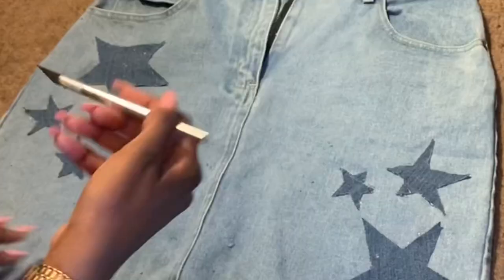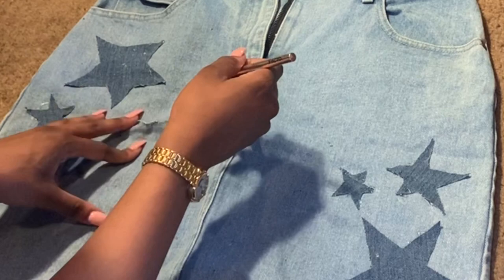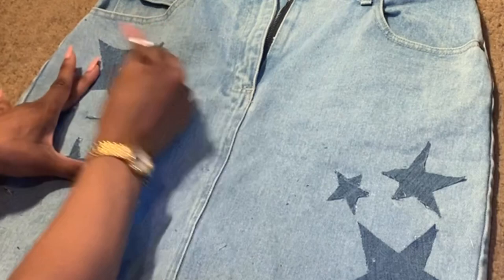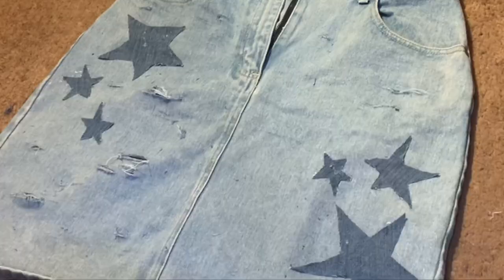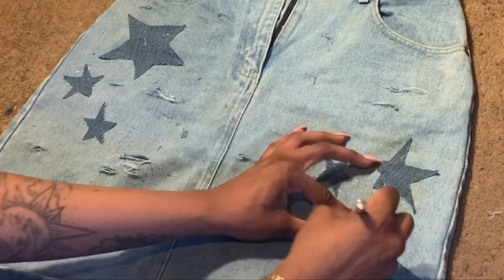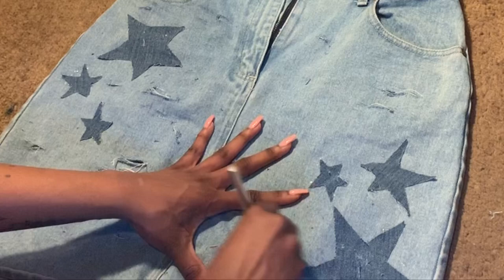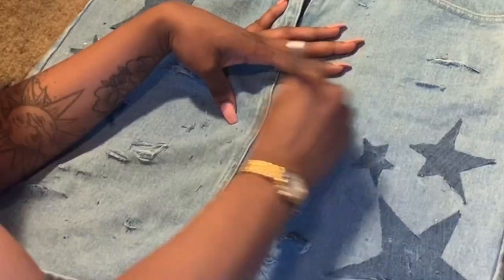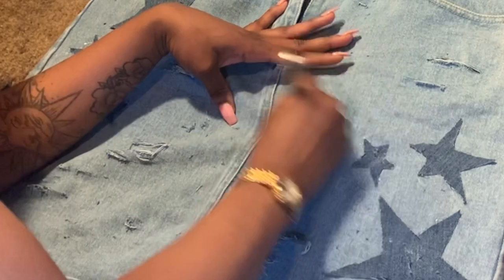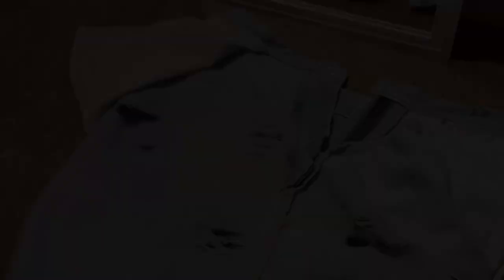Now I'm going to take my exacto knife and drag it across the skirt to distress it. You'll see me dragging it really fast — keep in mind this video is sped up the whole time, so I'm not actually doing it this fast. Please be careful, this is really dangerous. If you are not over 18, make sure you have a parent with you or have them do it for you. I'm going back and forth between the exacto knife and scissors to create bigger holes and distress it.